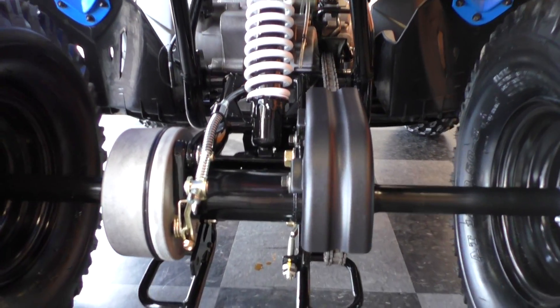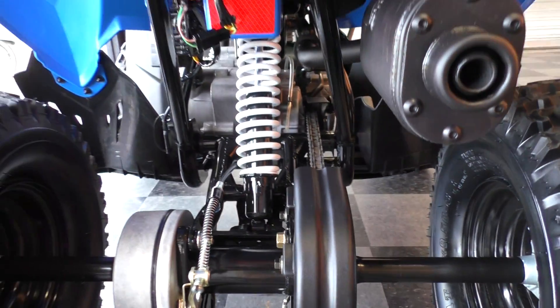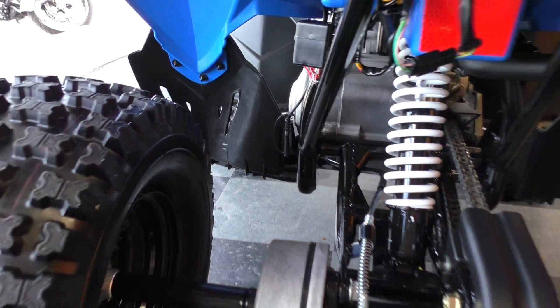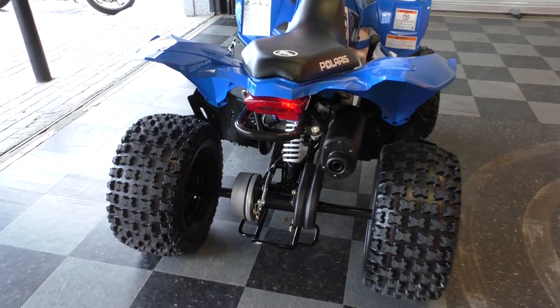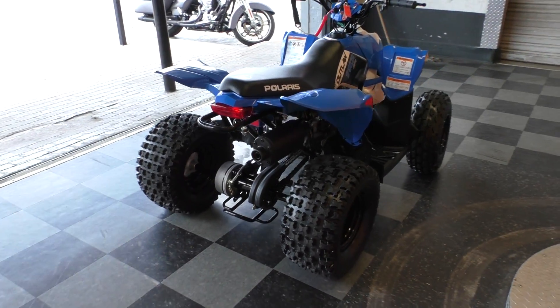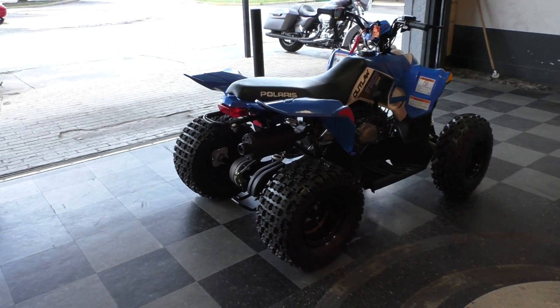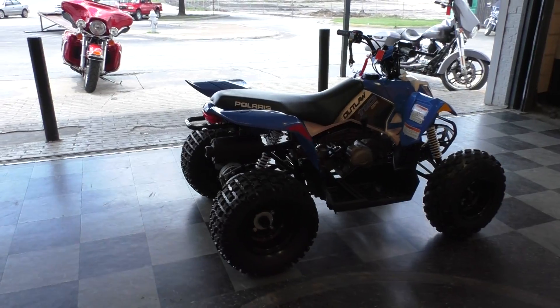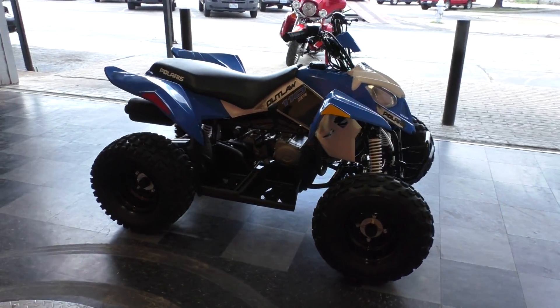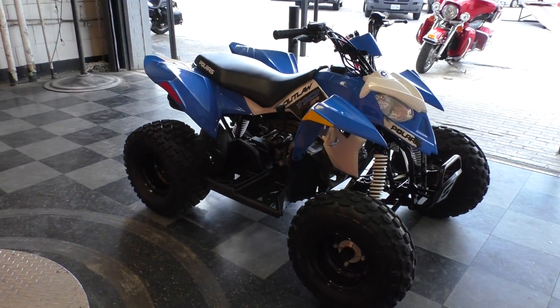Bike's real clean. Got your battery tender pigtail right up under there — we installed that. We did a multipoint inspection, rode it around a little bit to make sure everything's working like it's supposed to, and we gave it a professional detail out in the detail shop. So this thing's shining.